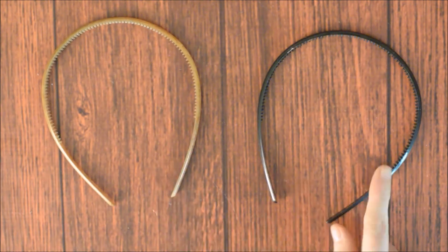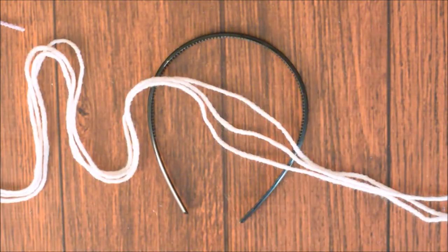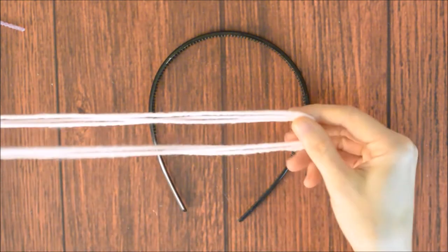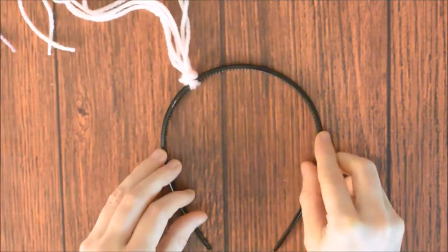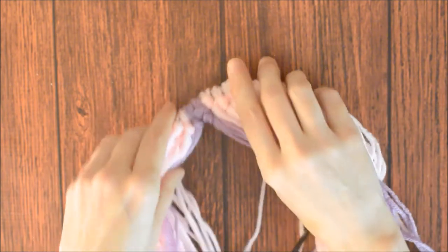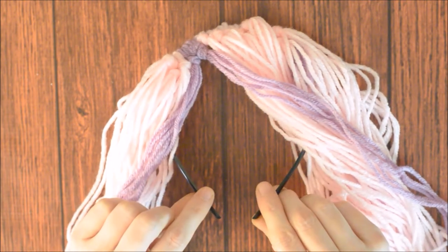One headband will be the front and one will be the back. Take one headband and start on the front piece. Cut strands of yarn 18 inches long. Take three strands of yarn at a time and knot them on along the headband. I took purple yarn and made highlight strands for the bangs — this will also mark where my part is. In total, I had 17 groups of pink yarn strands and three groups of purple yarn strands. You can use more or less yarn and make the strands longer or shorter if you would like.